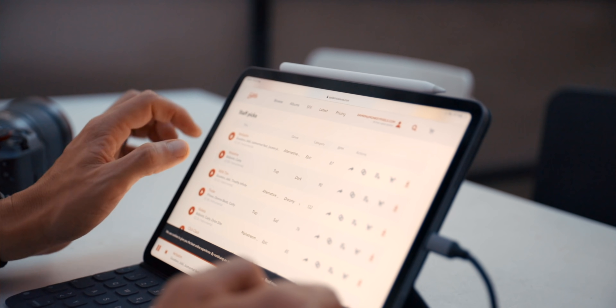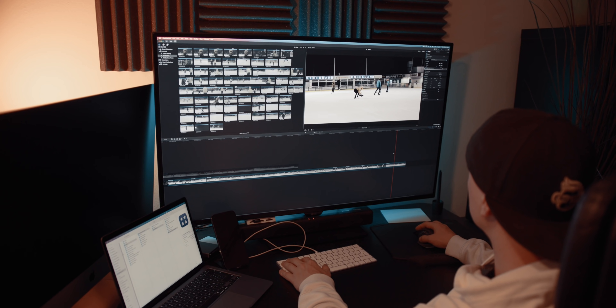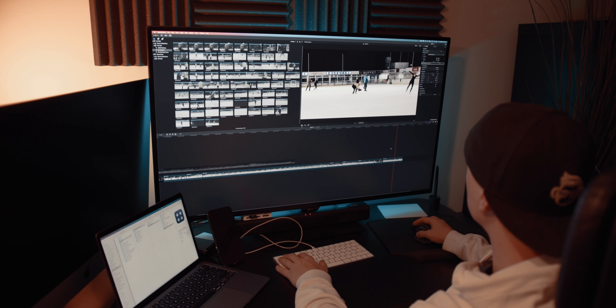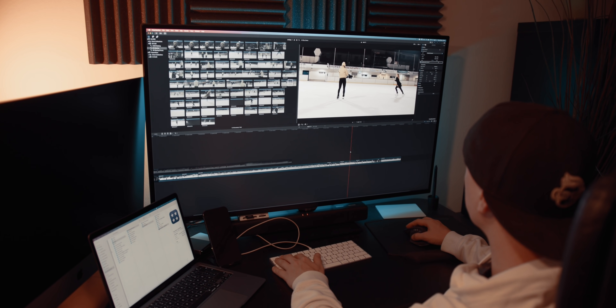I really wanted to test it out in a real world scenario and do some actual editing. There are a lot of reviews out there about video editing, but I feel none of them actually used the machine to edit video — most just played back some files, exported and transcoded. I really missed a review where somebody used this in an actual real world environment and edited an entire project. I tried to do that, and the results may differ a little from what I've seen online.